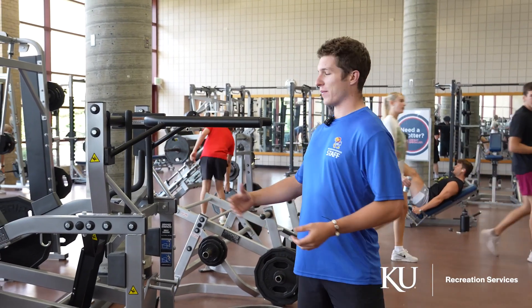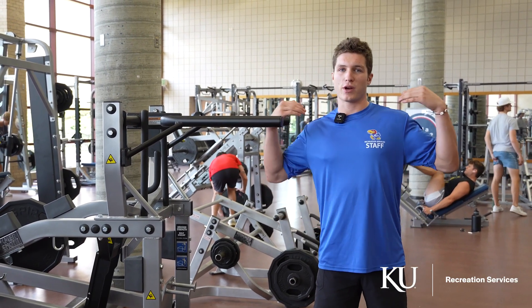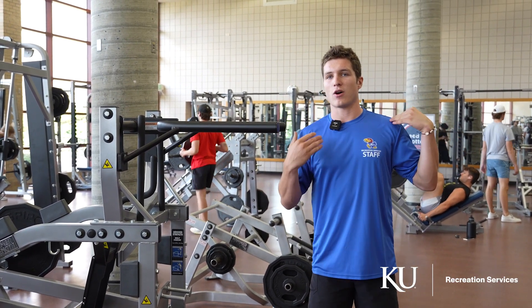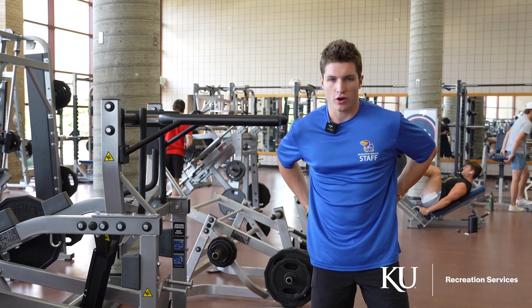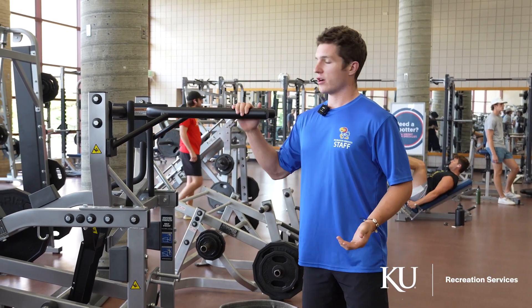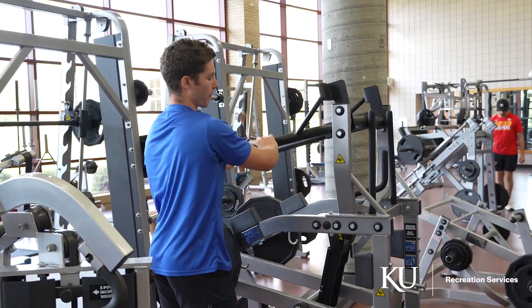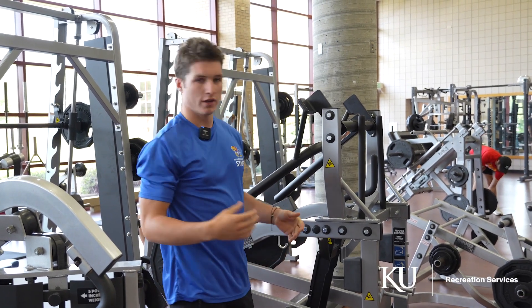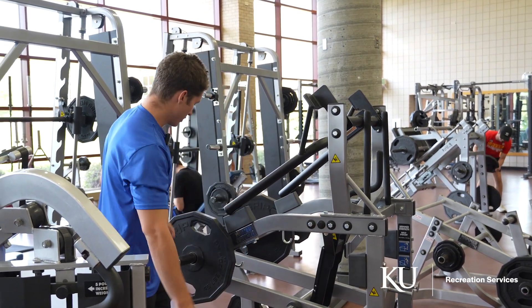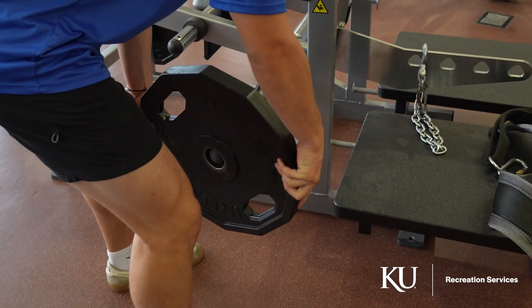Now we're going to do some belt squats on the belt squat machine. This is a great squat variation — it's going to take some pressure off of the back, like a back squat would, and put it onto our waist. We're going to take our dip handlebars and flip them back over. Now that they're flipped over, I can throw my weight on and load it right here.